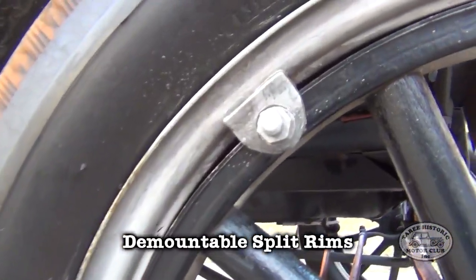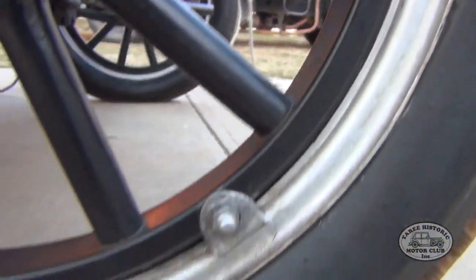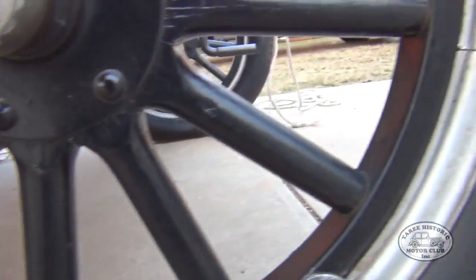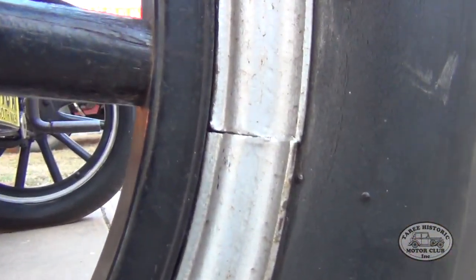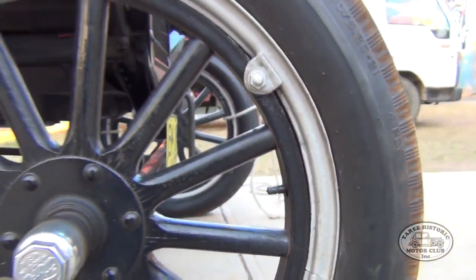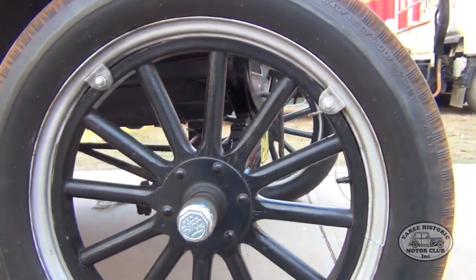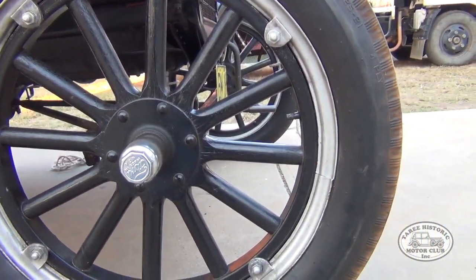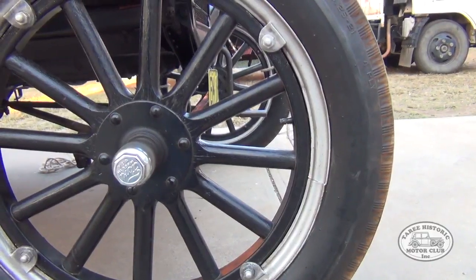Demountable meaning you can actually separate the rim from the wheel itself with these four lugs. And split rim, as the name implies, the rim has a literal split in it, so if you get a flat tyre or need to take the tyre off for whatever reason — whether you're changing the tyre or repairing the inner tube — what you can do is collapse the rim, so the tyre is a lot easier to get off.